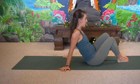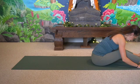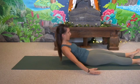Then uncross the legs, extend them forward, bend the knees, and just melt over the legs for one moment. Then slowly kick into the heels, unfurling the whole body.